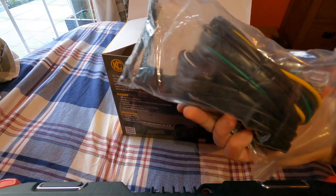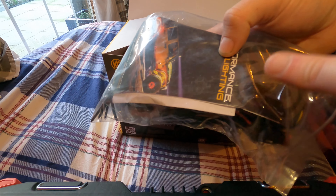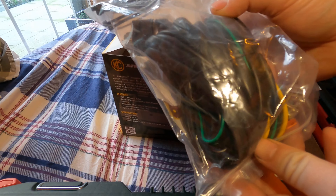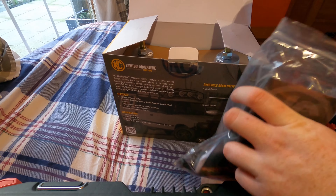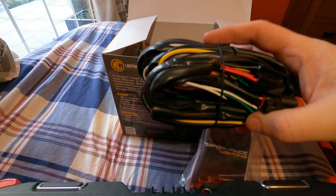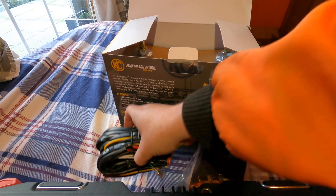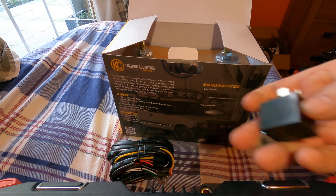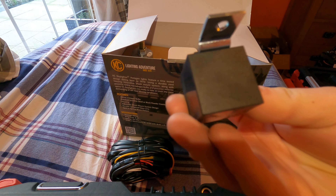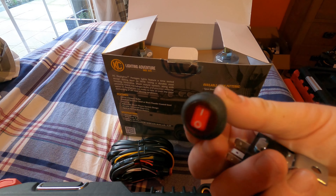First you have your wiring kit — there's usually a KC logo sticker, I took that one as well. So basically you have your wiring; this is wiring to do both spot lamps. It comes with a relay — that's the relay there — and then your switch, which is